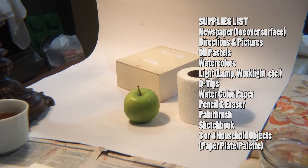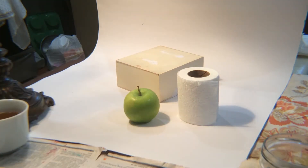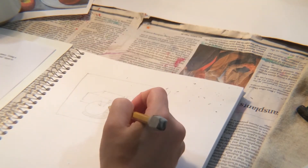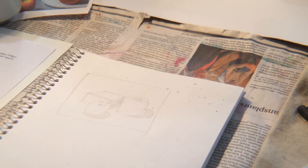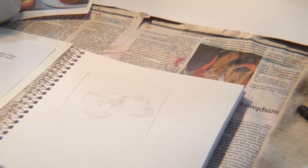You just want some simple shapes. I picked toilet paper, an apple, and a box — it has tea in it. Once you have your objects set up with a light source, do a quick sketch of your shapes, practice drawing them a few times, and make sure to include your shadows as well.